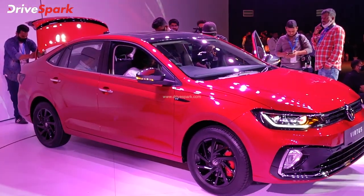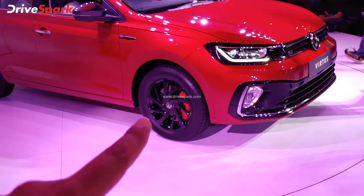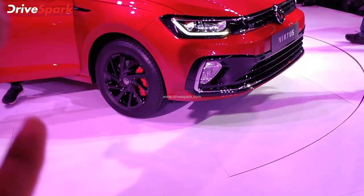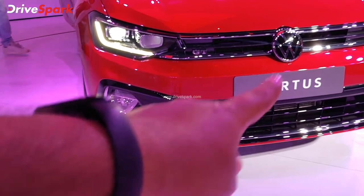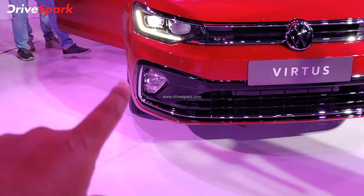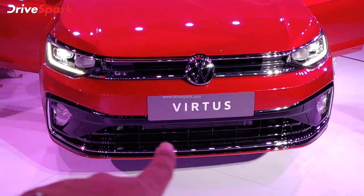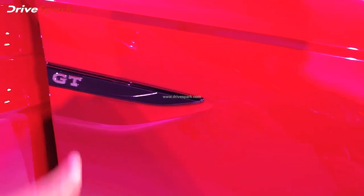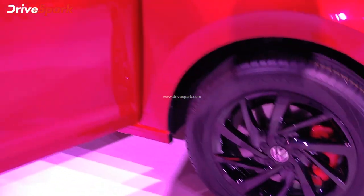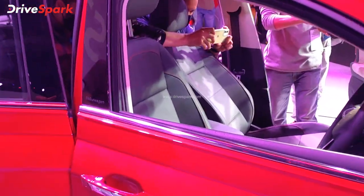Here we have the GT line and the key differences from the Dynamic line. The GT line has the most blacked-out elements. The alloy wheels feature a piano black finish with black alloy wheels and red brake calipers — very sporty. There is GT badging and Volkswagen badging with a piano black and chrome finish. A lower lip, chrome detailing, and full LED lighting are also present. There is GT badging on the fender, and one more look at the red brake calipers. Chrome door handles are included.